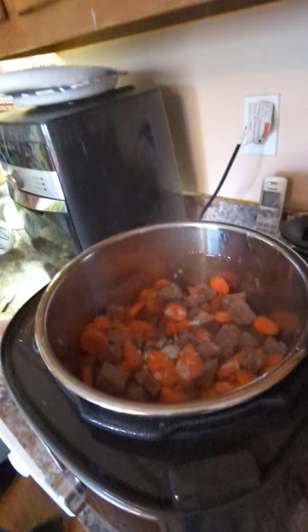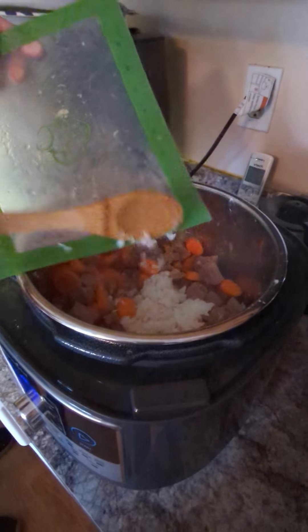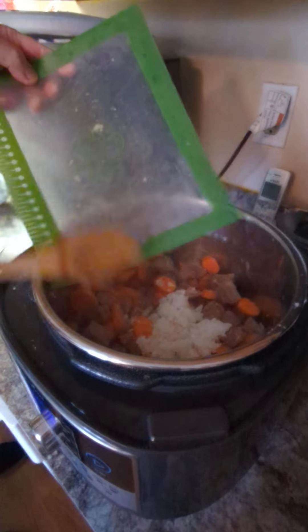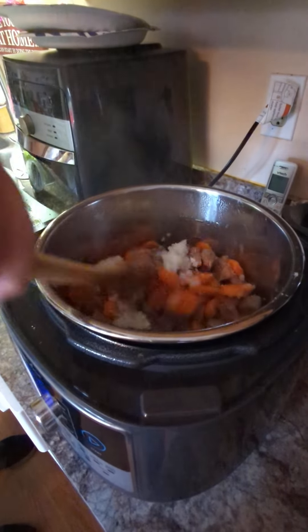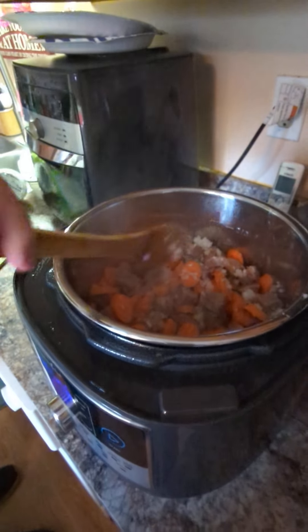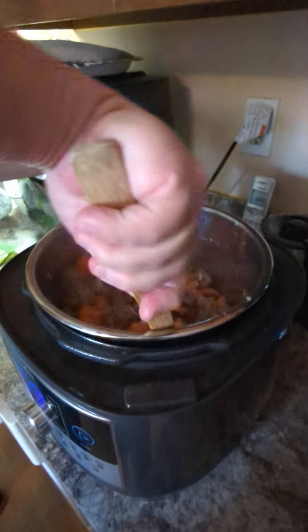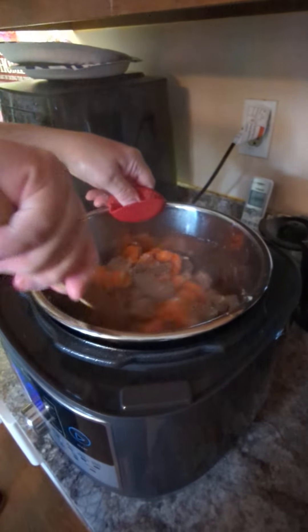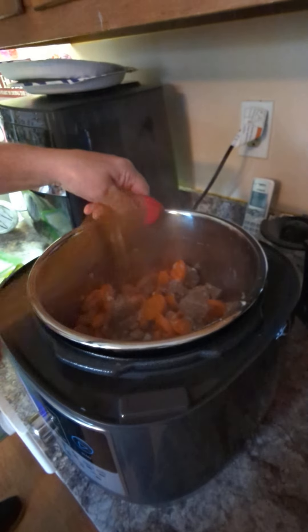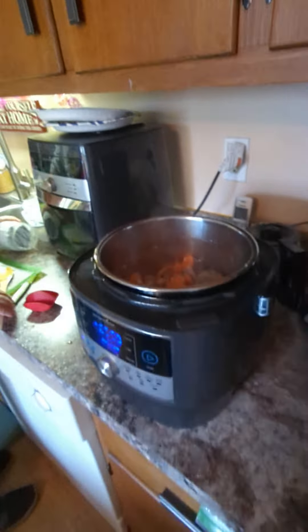It was seared in some olive oil and it sears nicely. We switched it to steam so we can steam the carrots and onions in there, let it simmer for a little bit, then we're going to add the broth. And we're gonna slow cook it for about two hours — it's making some noise here, but that's our multi cooker.